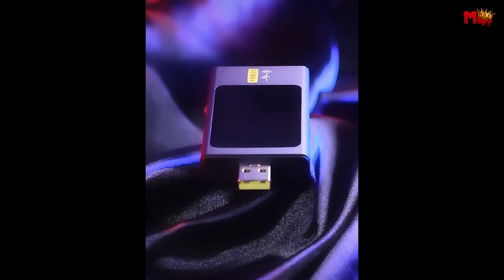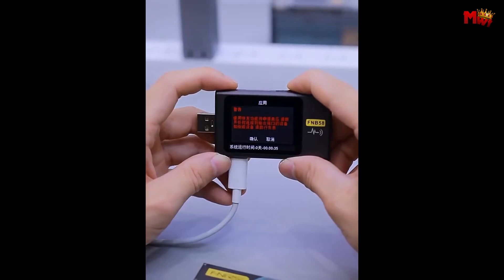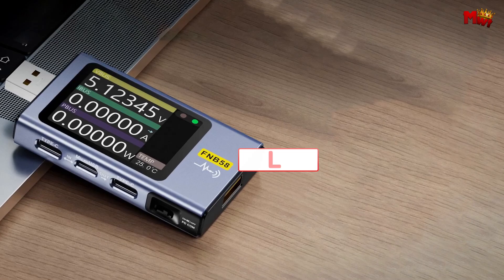Pros: high precision, informative display, data storage, comprehensive compatibility. Cons: potential for complexity, dependency on app.